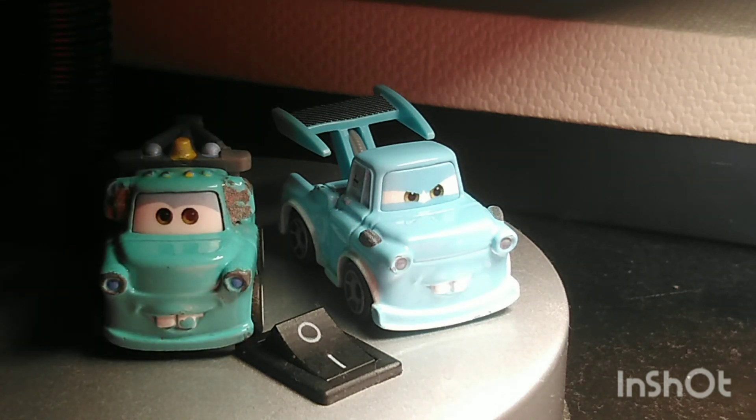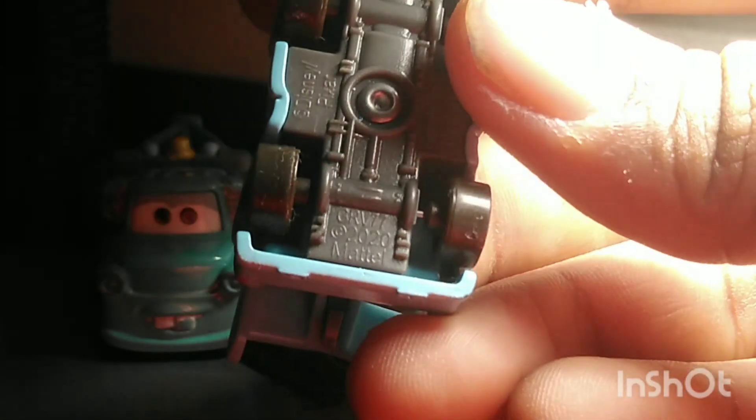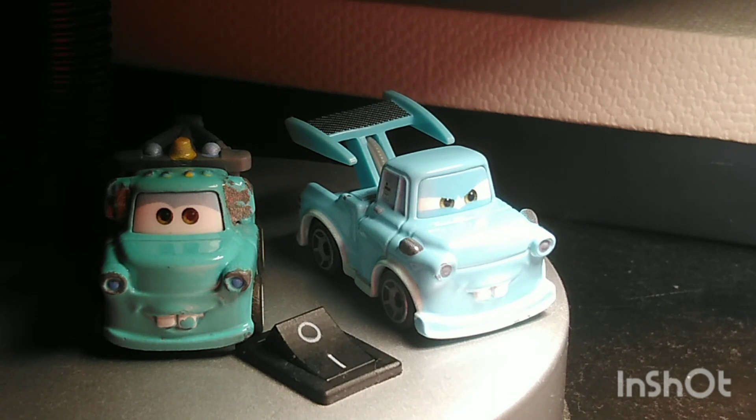Starting with the closest — Brand New Mater. The reason Brand New Mater is the closest is because, not counting the Racing Red Mater, Brand New Mater is the closest thing I have to a Tokyo Mater. They're both blue Maters, they both got the headlights, and they both got the hoods. It's just that Tokyo Mater has a different expression and a different mold. The copyright is 2020. And he also has a little spoiler, but Brand New Mater doesn't.